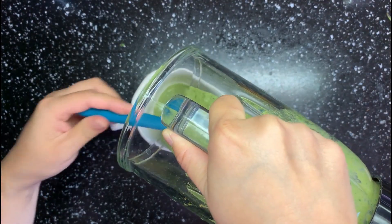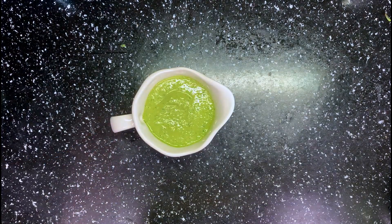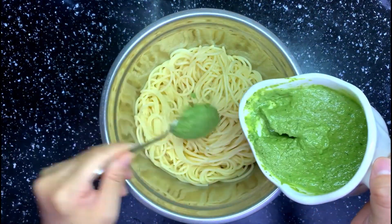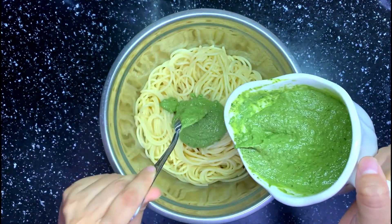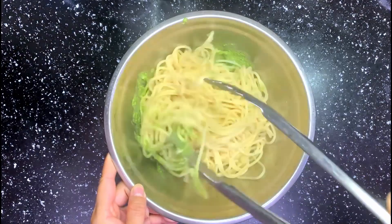Transfer it into a container and taste it — check if you need to add anything. Then make some pasta. I like to mix the sauce first, then serve. I'm very happy with the nice green color this time.